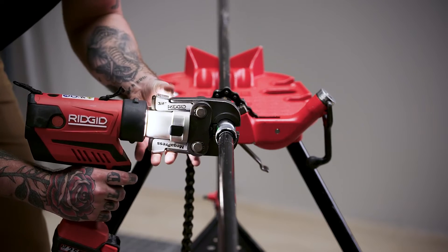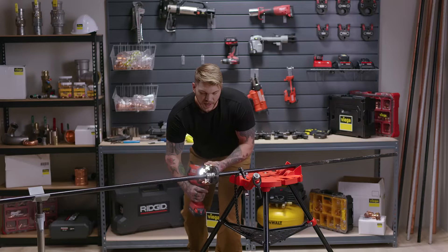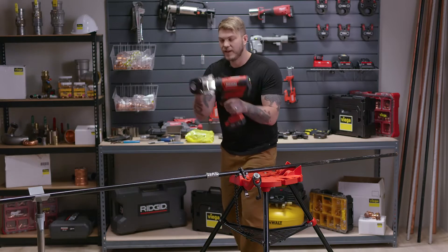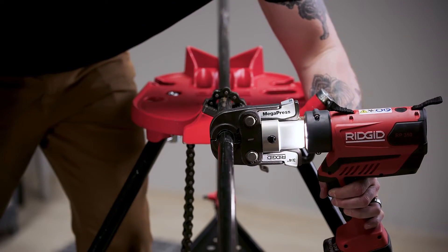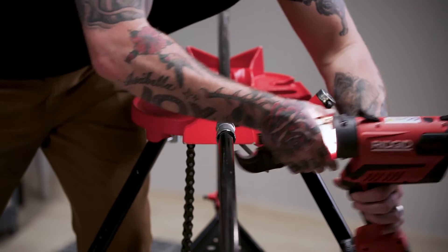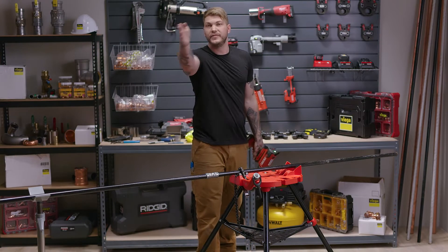So I press my first fitting right on this side. And then the next hub on that fitting, I'll take the tool and put it on the opposite side. So as we move down the line, the pipe's going to deflect and correct, deflect and correct.